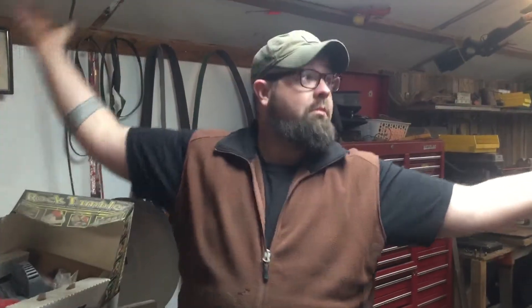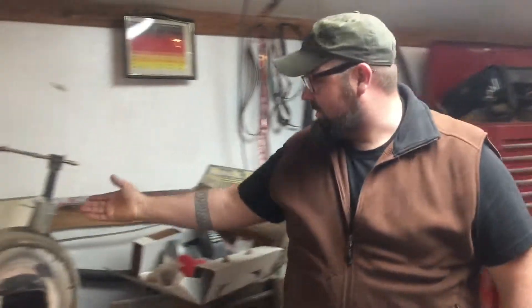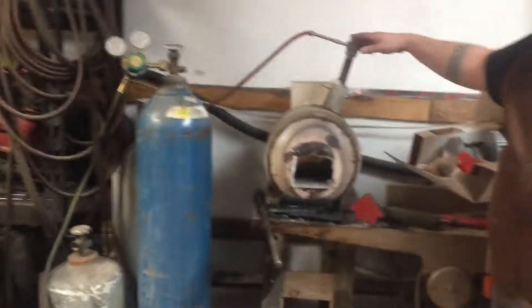Alright guys, what's up. I've had a lot of people ask me where did some magic happen — that's it, this magic crappy dirty shop. This is a forge, we built the forge — propane forge, Ron Rio style.